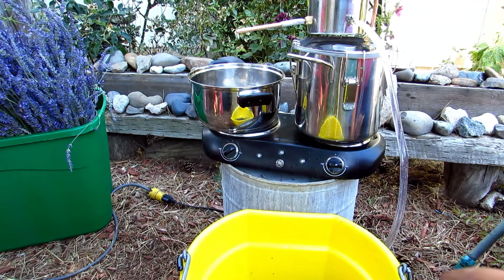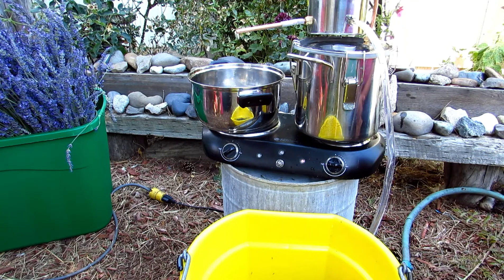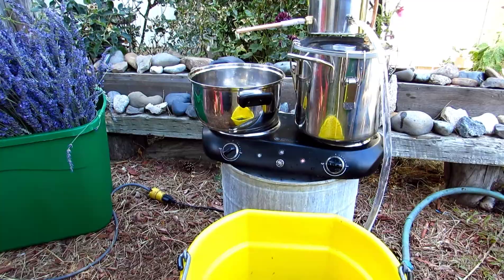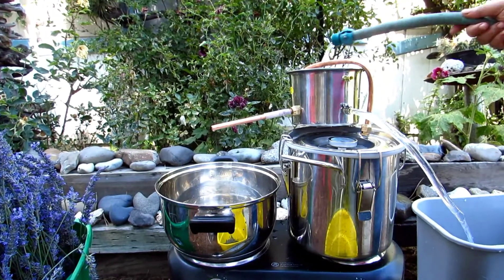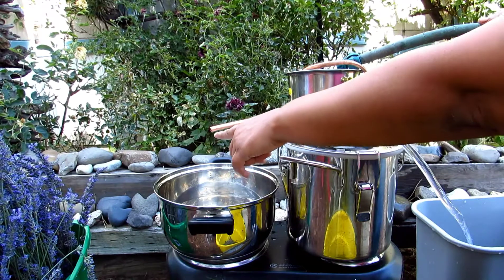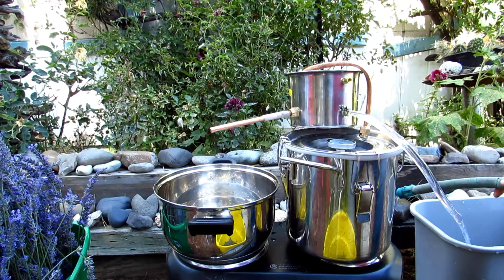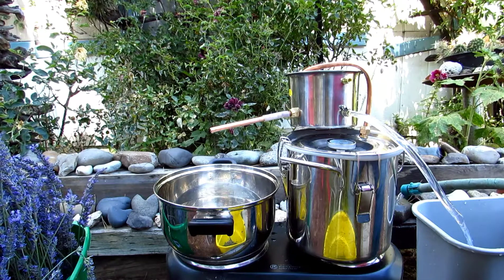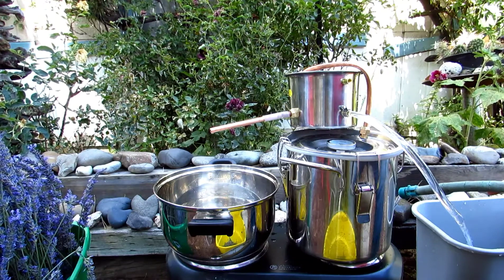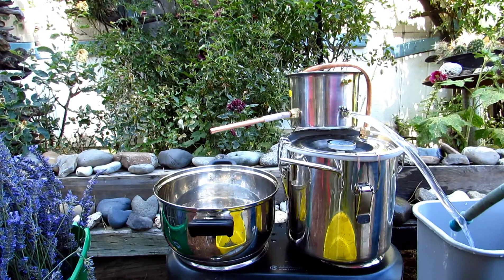Everything is set up and ready to go, so I'm going to turn this on and we'll be back once things start working. Welcome back — I'm filling up the top with cold water and I've got essential oils as well as hydrosol coming out into my collection pot. I'm really excited about my first batch of essential oils, and I just wanted to show you guys that we're having progress.